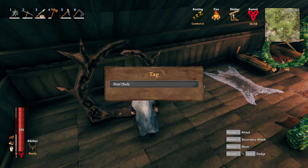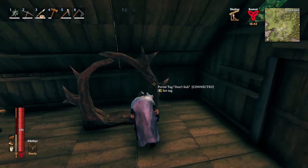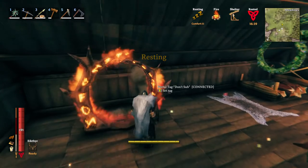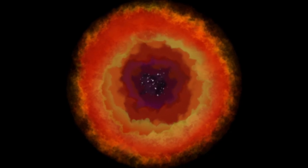I'll tag it 'don't sub'. I think you can use spaces too. Then we're just going to go to this one again and change it to 'don't sub'. And there we go — it's connected. I don't know why it didn't light up right away, but there you go.